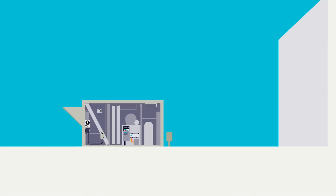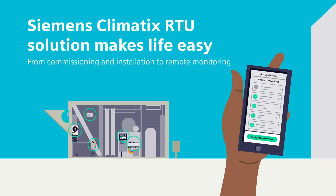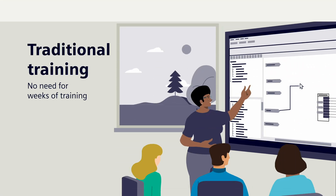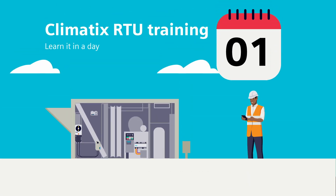Life is hard, but installing and controlling a rooftop unit doesn't have to be. That's because Siemens Climatics RTU solution makes it easy, from commissioning and installation to remote monitoring. No need for weeks of training in a classroom — you can master Climatics RTU in a day.